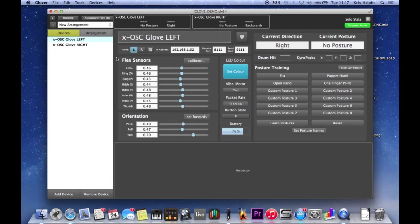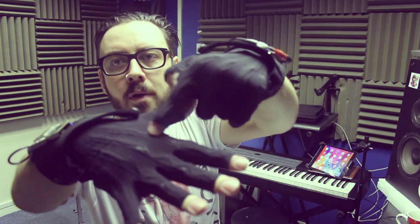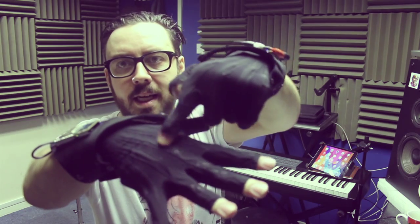The first thing we're going to want to do is calibrate the flex sensors. Flex sensors are - let me see if I can show you - they're the little kind of things running down here, which respond to how much bend there is in your fingers, from nothing at all to making fists and anything in between.